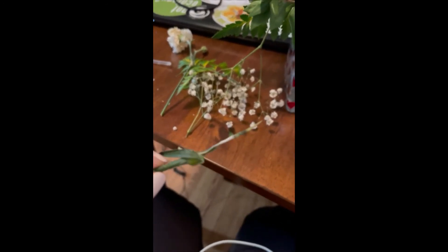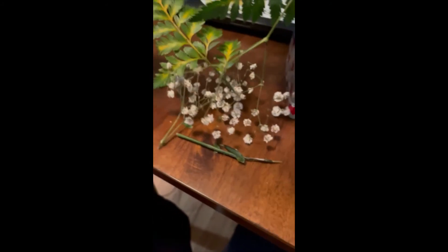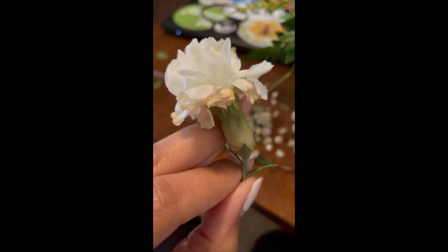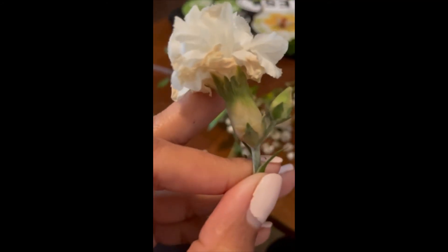This here is gray mold — botrytis — starting to grow. It's going to grow on our carnation stems because it's the ideal environment for this pathogen to persist, and it's killing our cut flowers.